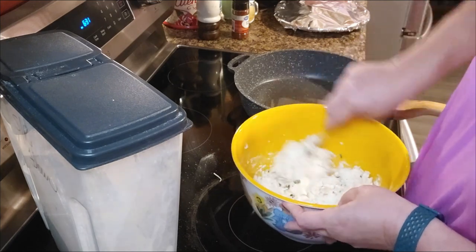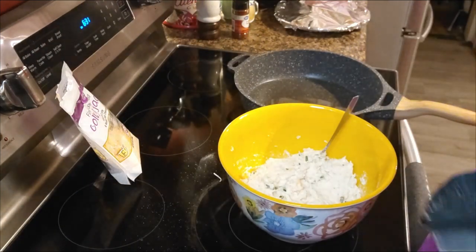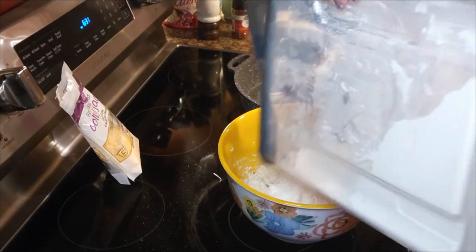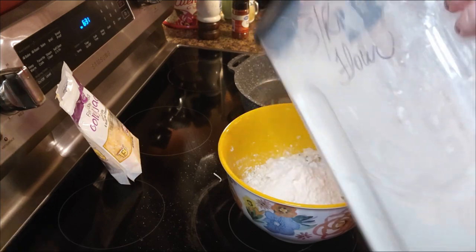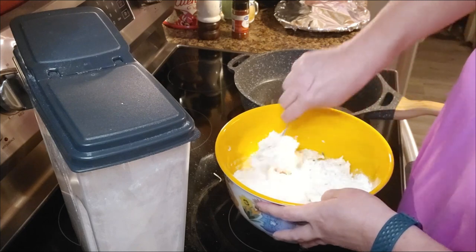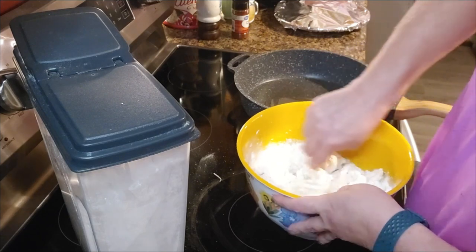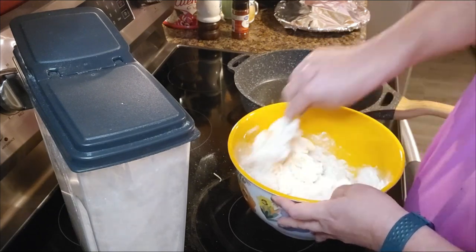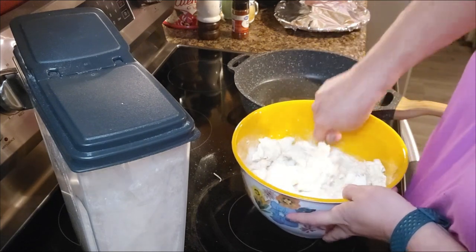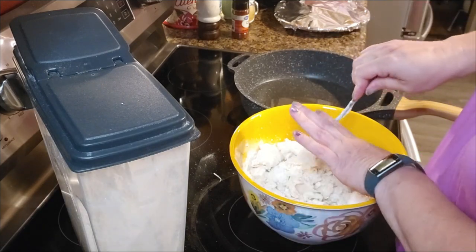We've already got the sour cream in here, so we just add the green onions and the cheese — because remember we put the sour cream in our mashed potatoes when we made them. Now I've got self-rising flour right here and I am just going to pour a little in there for right now. You don't want to add too much because you can't take it back out — you can add to it but you can't take it away.